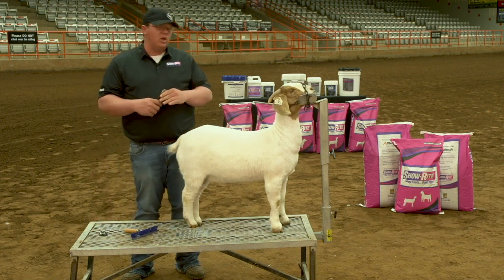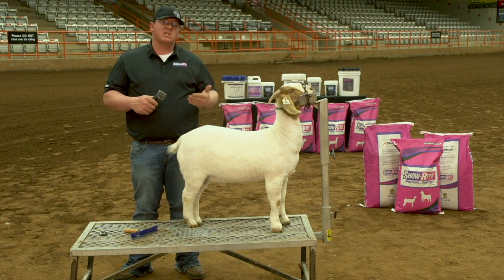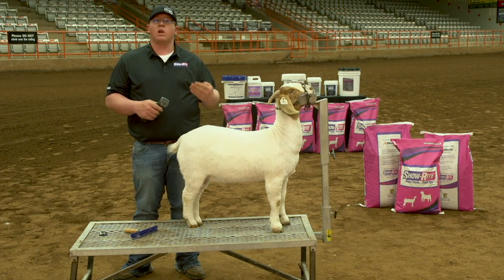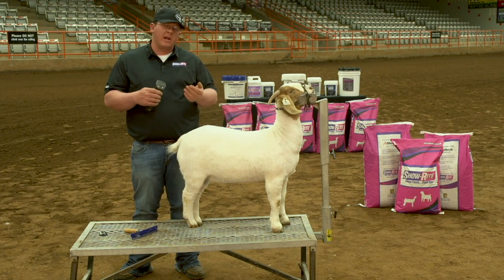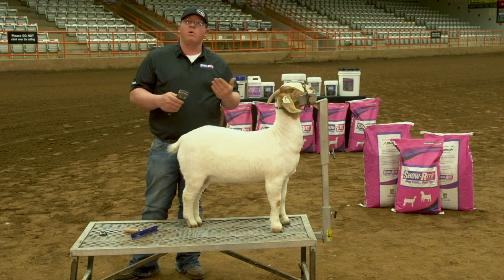I don't like to get in and use a lot of blocking blades because I feel like it cuts a lot faster and it will make a lot more nicks if you aren't careful or really experienced. That's why I like to start off with a coarse blade, so that you can always be comfortable with what you're doing.